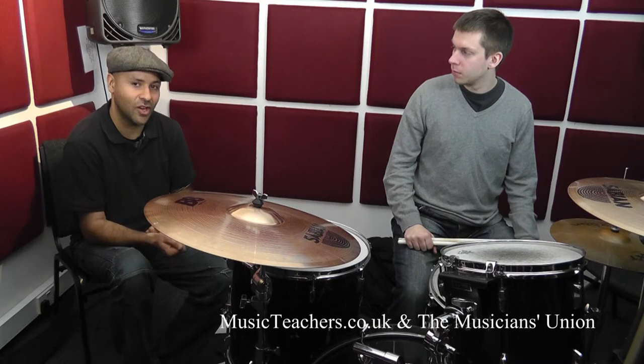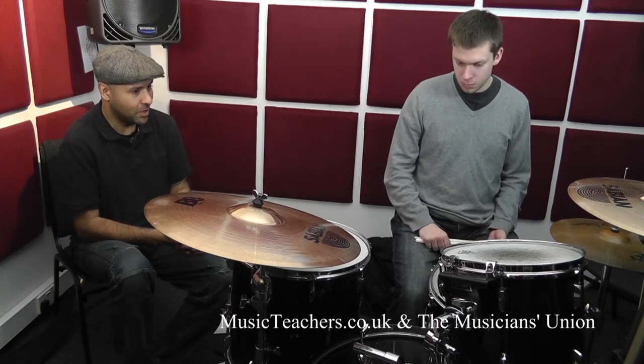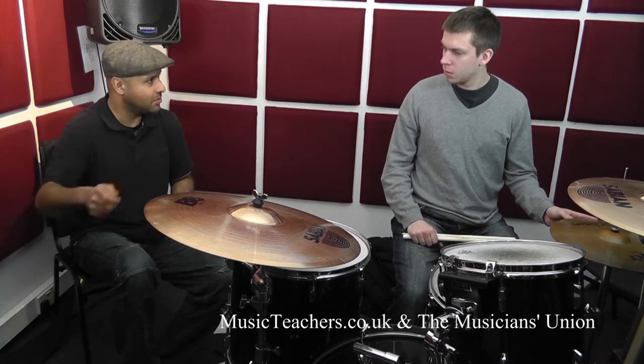As an example, maybe taking the right-hand accented note and placing that on different sound sources. Let's start out with the toms. So let's play some fives against a crotchet pulse, but the right-hand accents — feel free to move them around the drums.